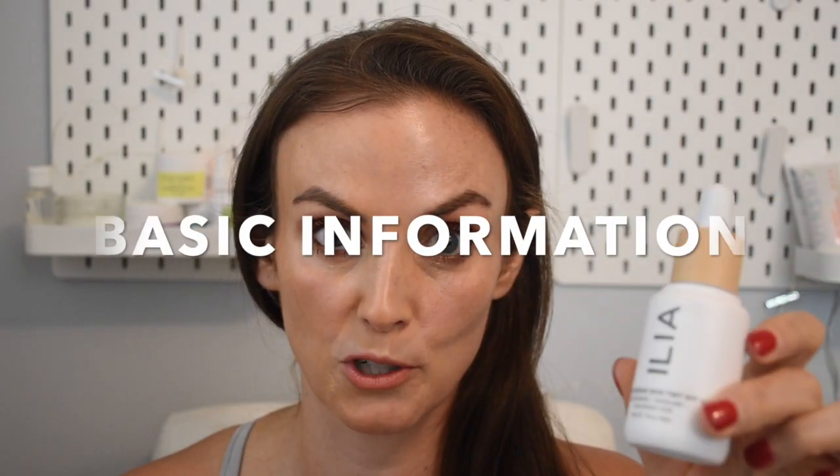Now on to the ILIA Super Serum Skin Tint. This retails for $46, comes in one fluid ounce and 18 shades. The shade range is a bit tricky in my opinion because I don't know if it truly holds to the color it looks like in the bottle — I felt like it darkened a little bit on my face. Definitely email them as they have really good customer service. It also has SPF 40 with 12% zinc oxide as the active SPF ingredient — big thumbs up for that. Also, still wear sunscreen underneath.